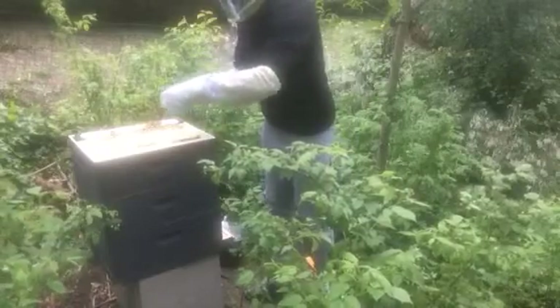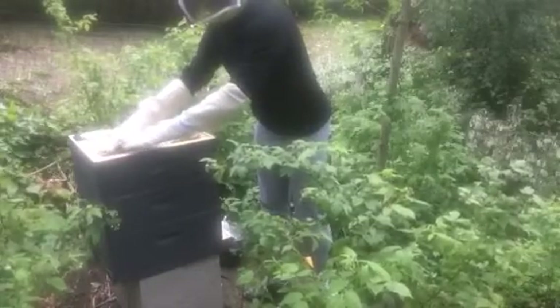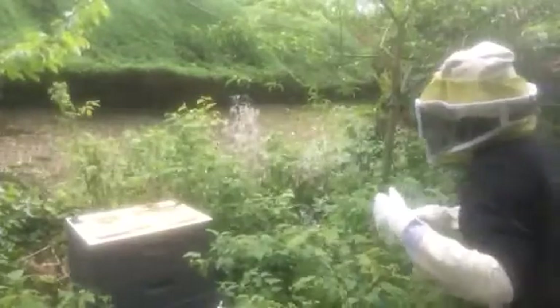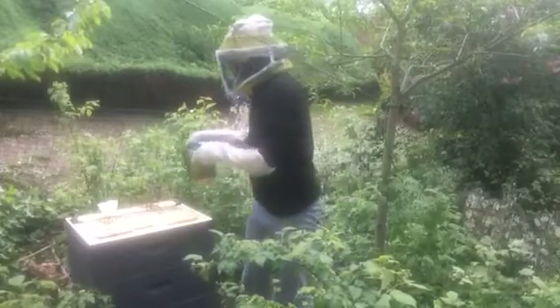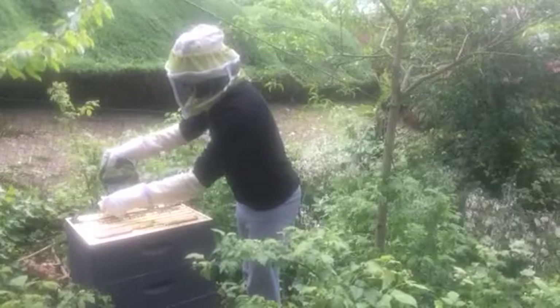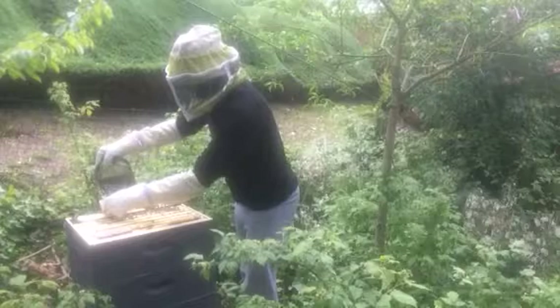The pollen paddy will be placed here and we'll check on this again Sunday. The other thing I'm going to do is add the simple syrup. They've been using about eight cups of this every three or four days, so they really have been using a lot of this energy.